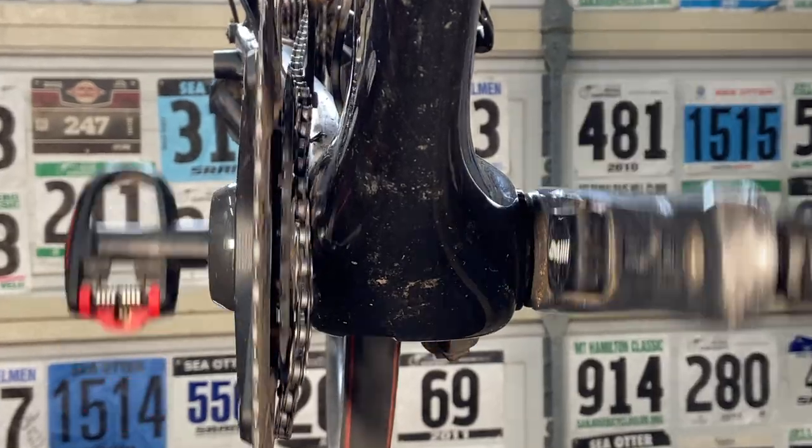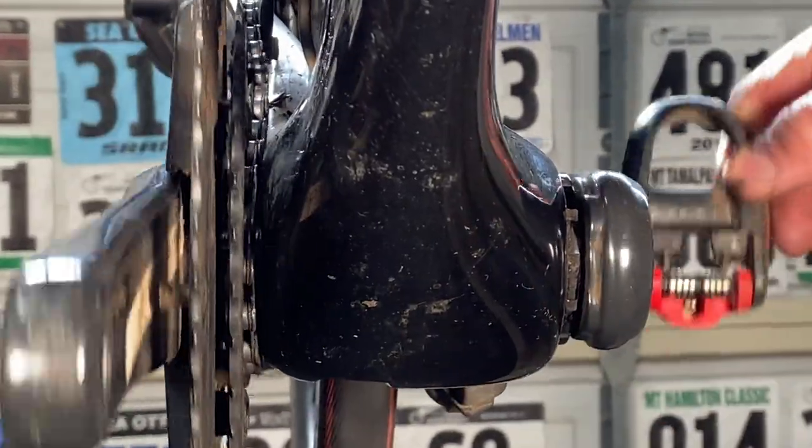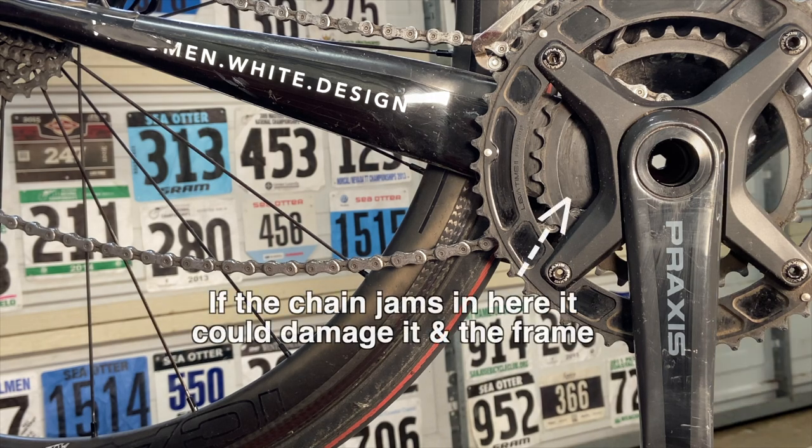Here's a front view. This isn't a shifting problem — it happens because you're pedaling hard enough to flex the crankset, which can cause the chain to come off. It might never happen to you, but if it does it can cause a crash and damage to your bike too.